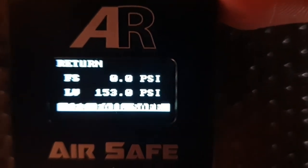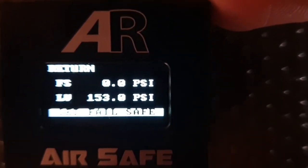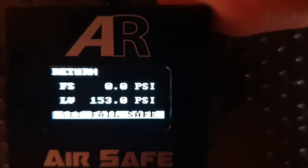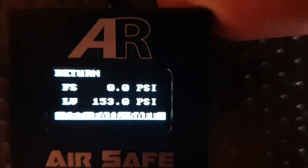Now when you've set the Failsafe, if the pressure drops below the Failsafe set pressure, the sequence will cycle to the gear down position and you will not be able to sequence up and you will not be able to do any setting — so just take that on board.